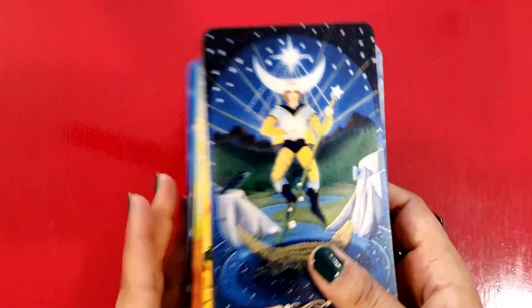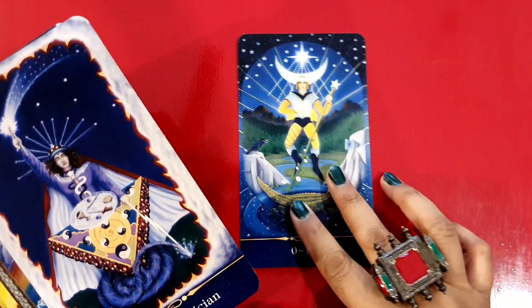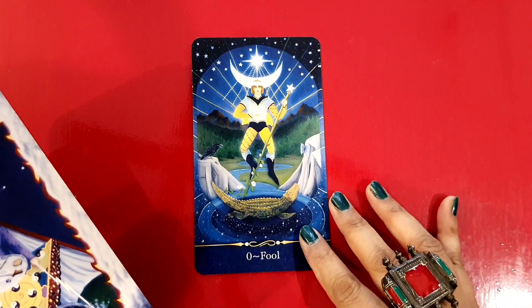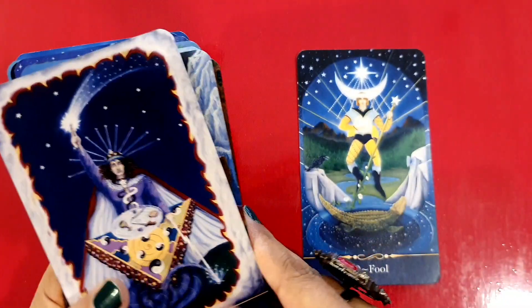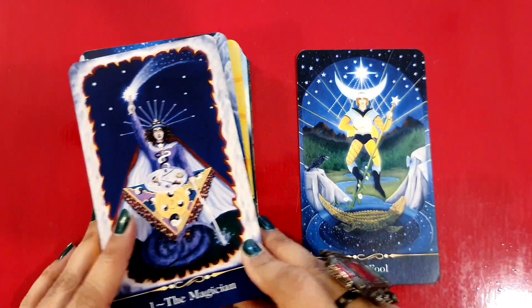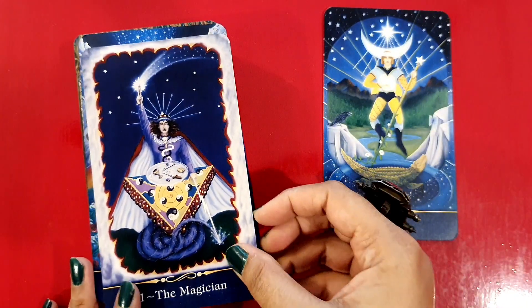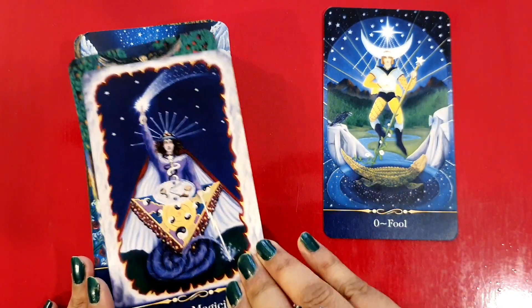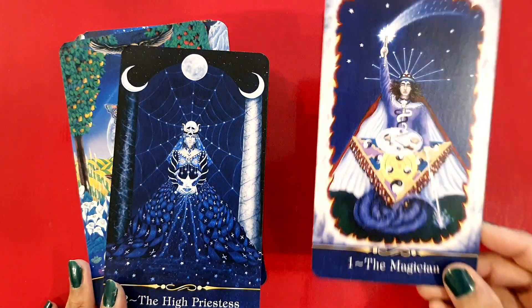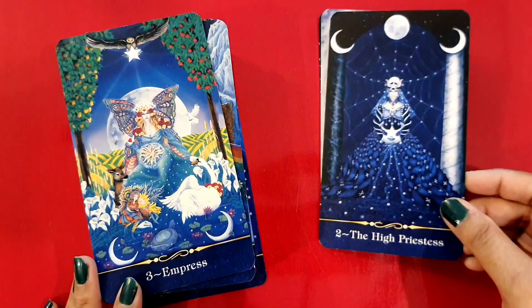So here's the flip-through. Can you see — I think this is better. The Magician — all of this has a dark navy blue kind of tinge, I love it. The High Priestess.